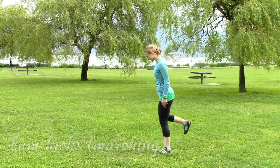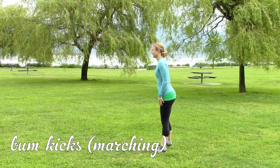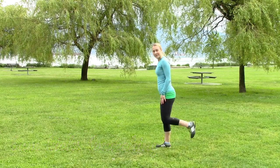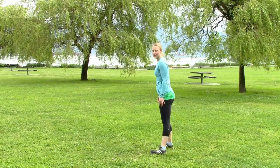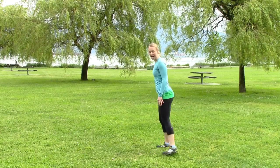Then do some bum kicks. This is a dynamic stretch, so what that means is it's stretching your muscles by moving them around instead of by holding static stretches.